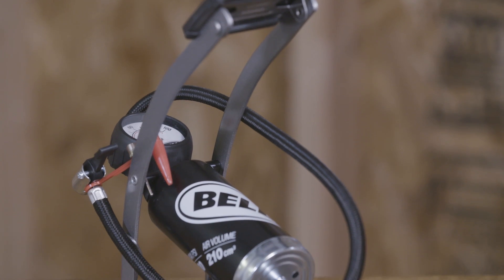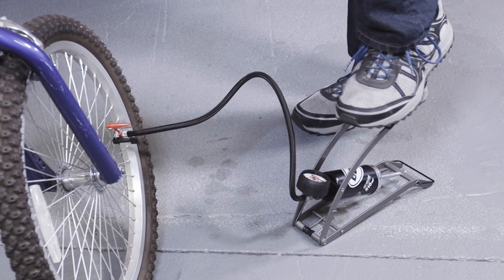The Air Stomper 200 pump fits Schrader valves only and is a great value-priced option.